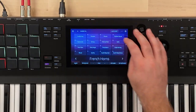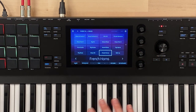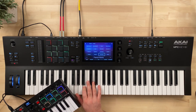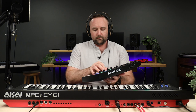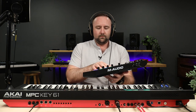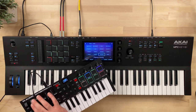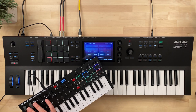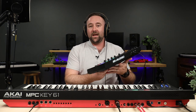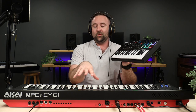Over on the MPC Key, let's go into Fabric and grab brass French horns. As you can see, I'm able to use the external controller to control the MPC. All we had to do was plug it in via the USB cable, and the MPC Key is able to not only power it but also translate the MIDI messages it's sending into the MPC Key engine.